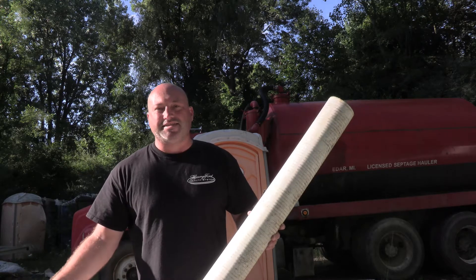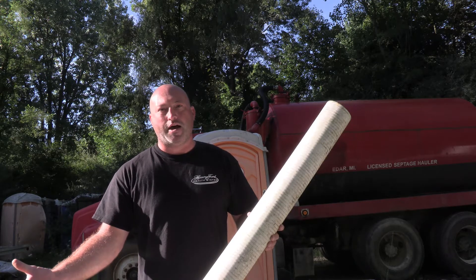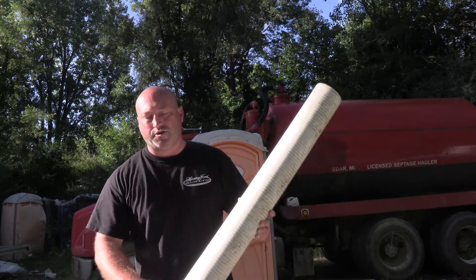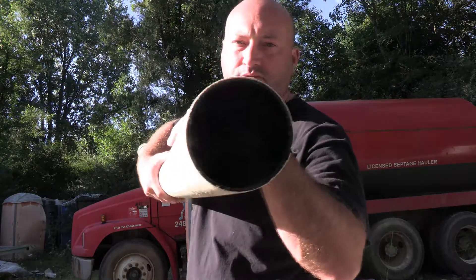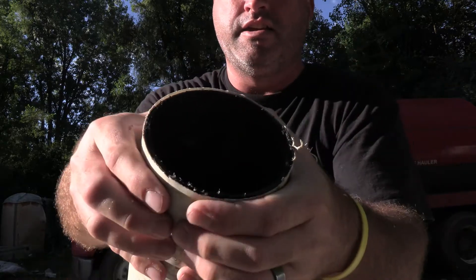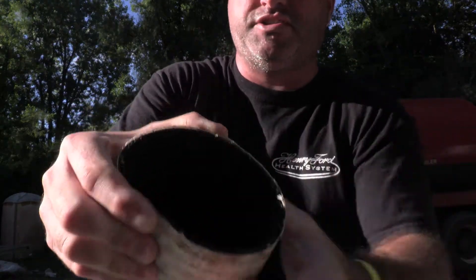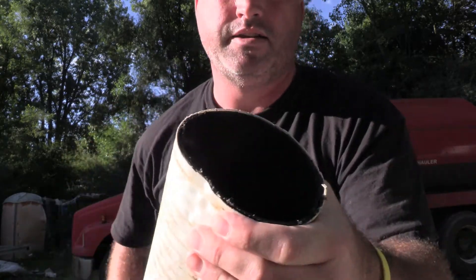The sad thing is that if it was installed with the proper pipe right from the get-go, it would never have needed to be dealt with again. So I want to give you a close-up look at the end of these two different types of pipe. This is Schedule 20, and if you can see, it actually flexes in my hands — I can actually just crush that pipe. You can see how easy the earth will have it affecting that.